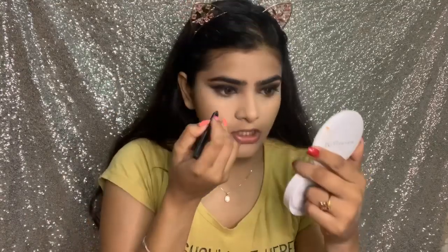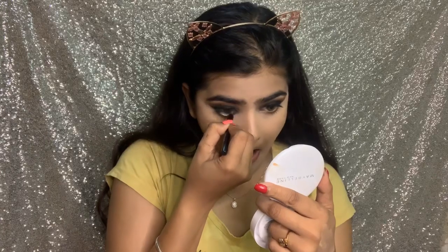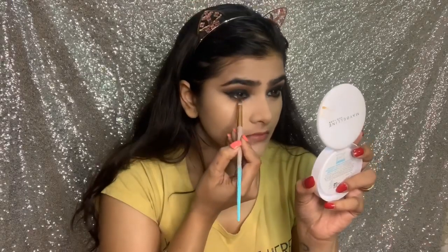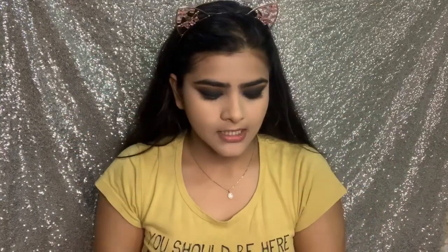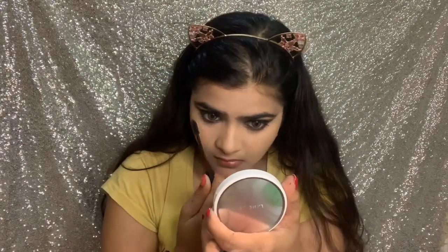I will continue doing my eye makeup. I will use this gold pencil — this is Bella Voste gold pencil — on my lower lash line. I will smudge it using the same brown shade from my palette.